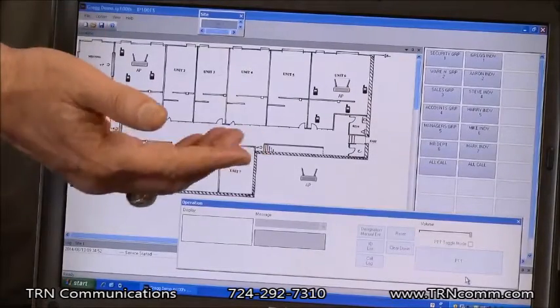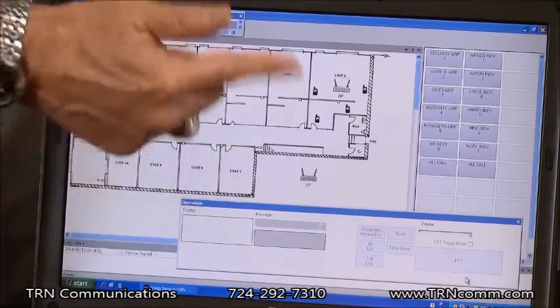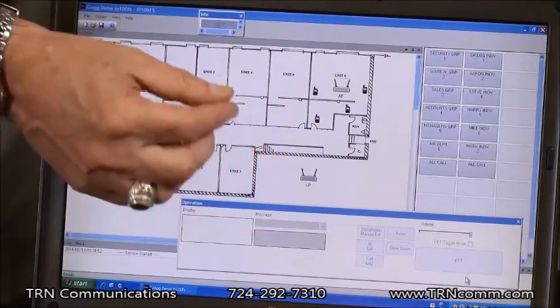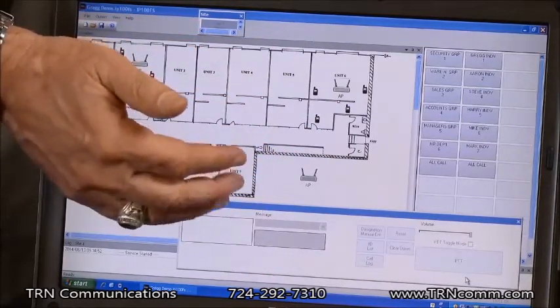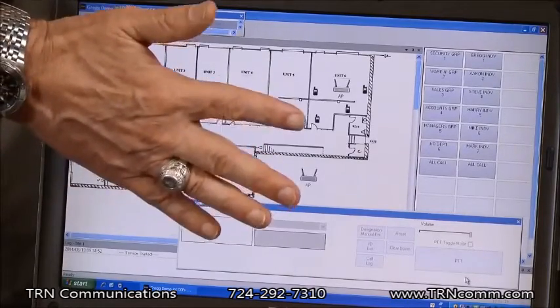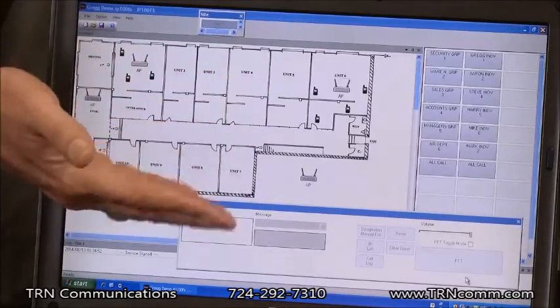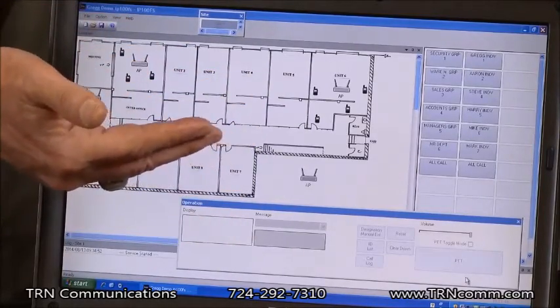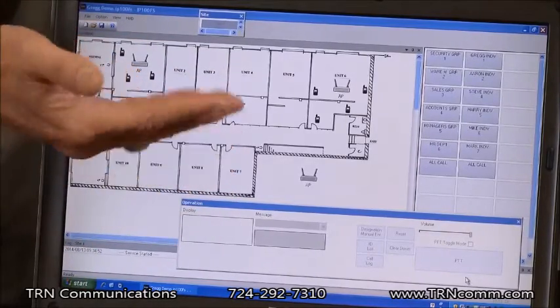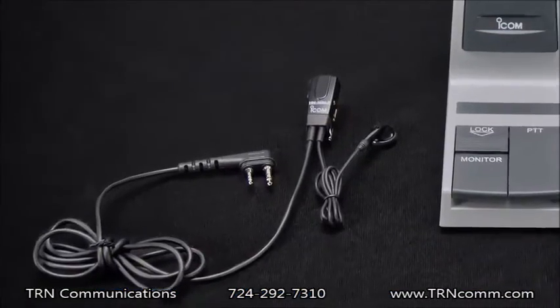An optional software package you can get for the IP100 Advanced System is the IP100FS Remote Communicator Software. This software has many different features. From a computer screen, you can do group calls, you can do individual calls, it allows for text messaging — either pre-canned or individual text messaging — and it also shows where radios are located within your diagram on the screen. So if you wanted to have an architectural drawing of your building, it would show an approximation based on access point locations of where each radio was affiliated.